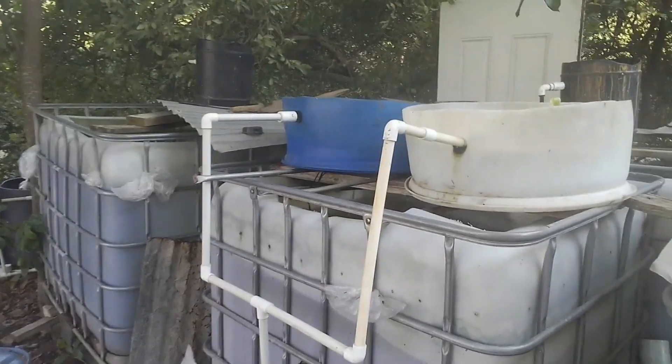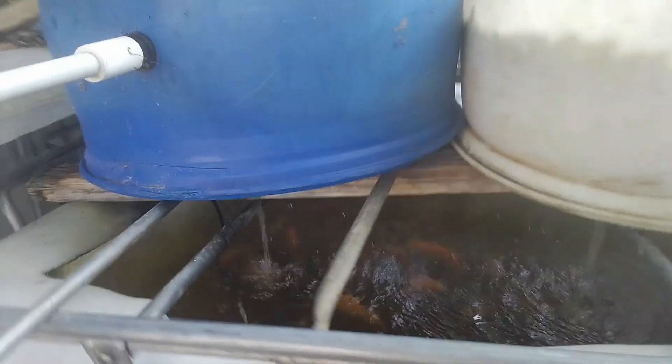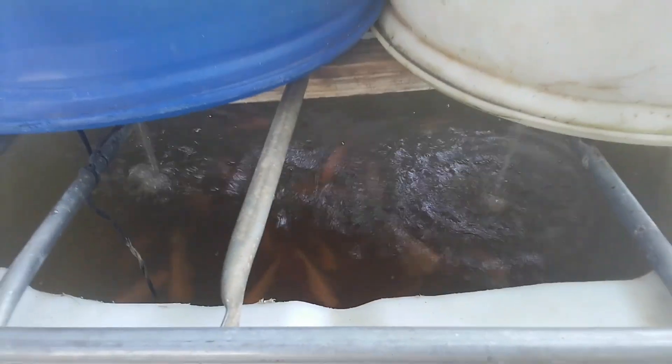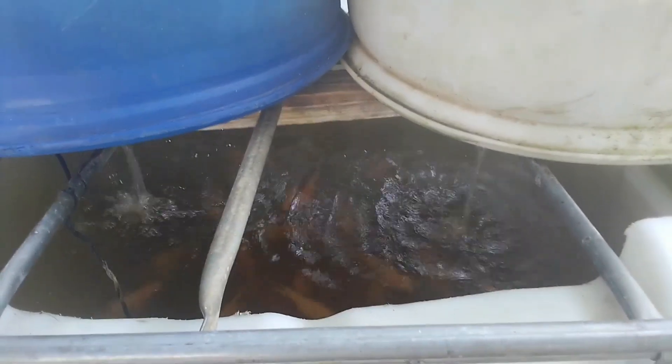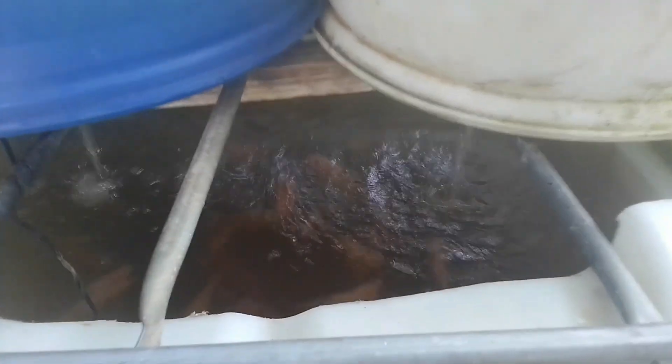How feasible is it to actually introduce Azula into your tilapia fish stuff and make DIY fish food? Stay tuned. Hi everybody, welcome again to another episode of Fish Keeping Jamaica. Welcome to my channel.